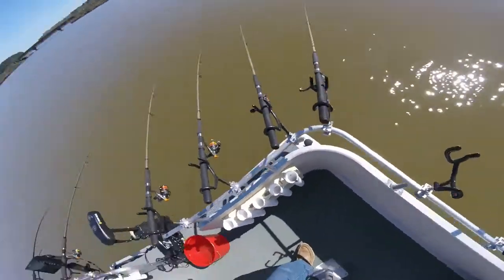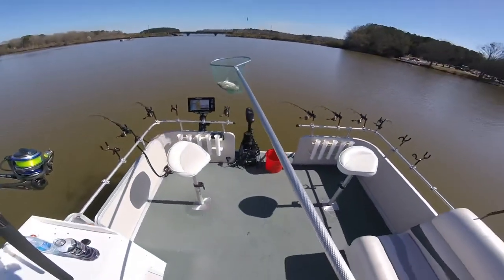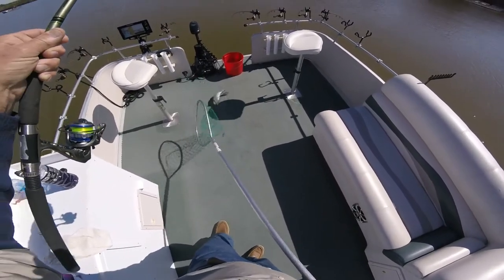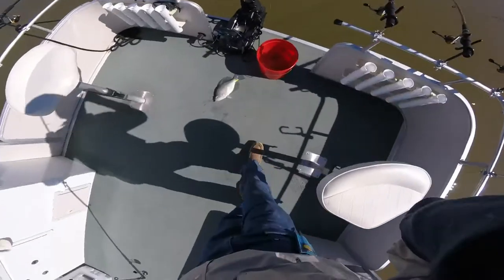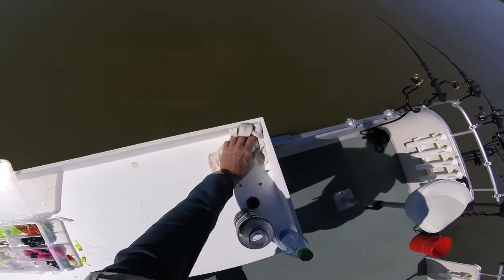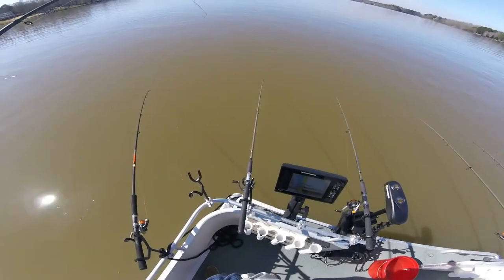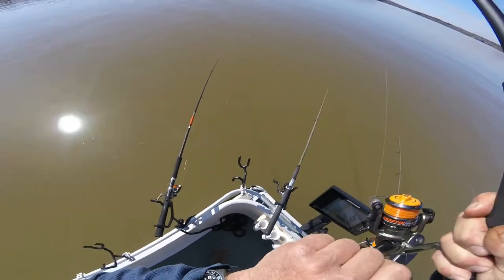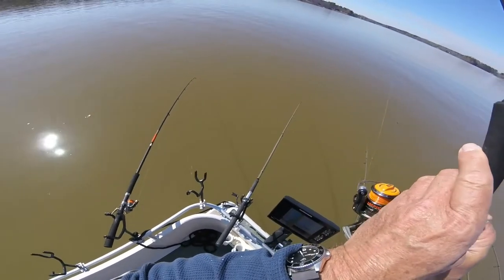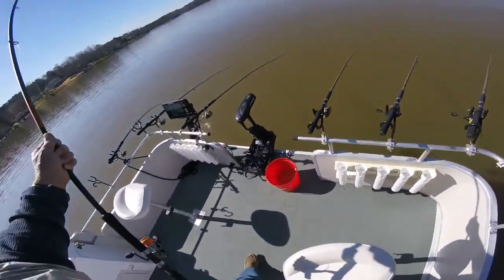Y'all ain't gonna believe this — you see where I caught that fish? Right in the tail! That's a good one. Right in the tail — he tried to get away but I snagged his ass. Oh hell, you're gonna see all my secret colors. And catfish — thank God he was a small one.